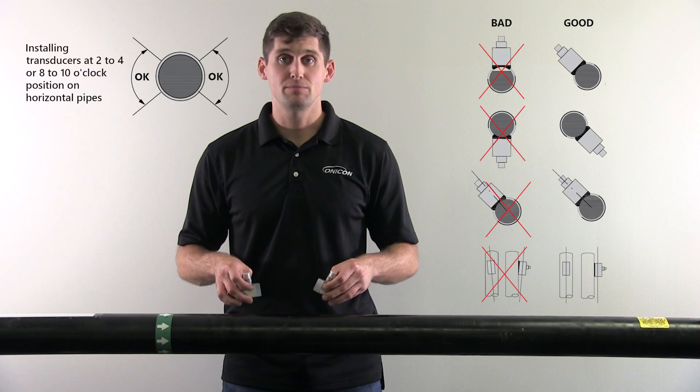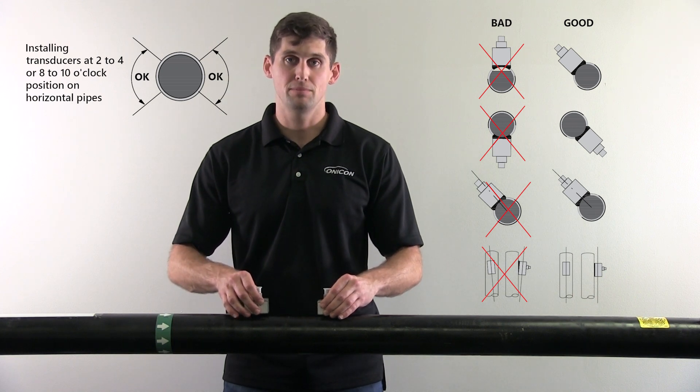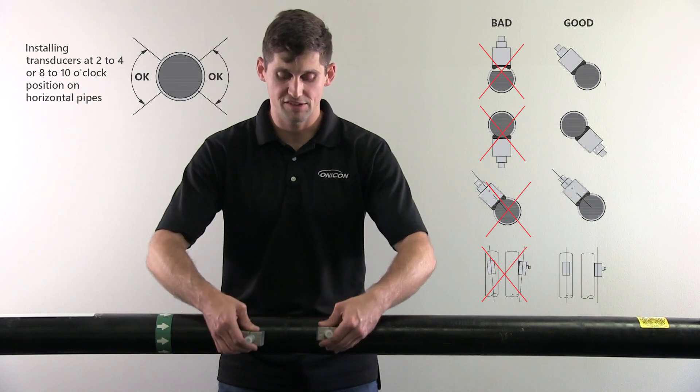To avoid air bubbles disrupting your ultrasonic signals in horizontal pipes, don't place your transducers on the top of the pipe. Instead, place them on the sides of the pipe.